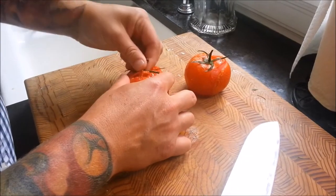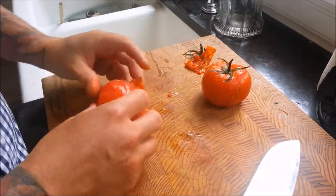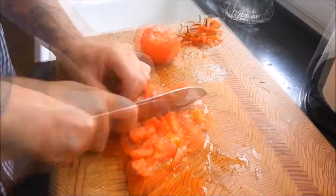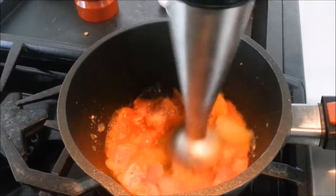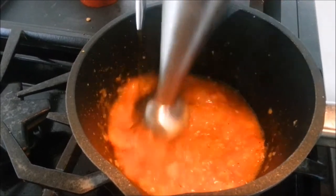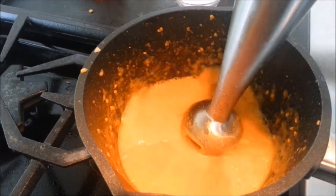For our smoked tomato emulsion, we're going to take our smoked tomatoes and remove the skin. Coarsely chop the tomatoes and put them in a small pot on medium heat. Add a good amount of coarse salt and pepper. Start to blend the tomatoes with a hand blender and then slowly incorporate your olive oil into the mix. Once emulsified, finish with just a touch of cream.